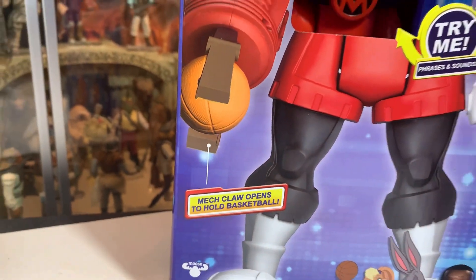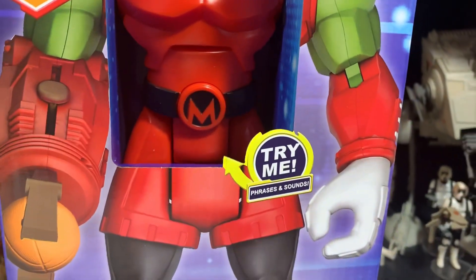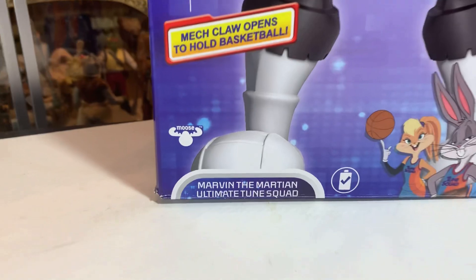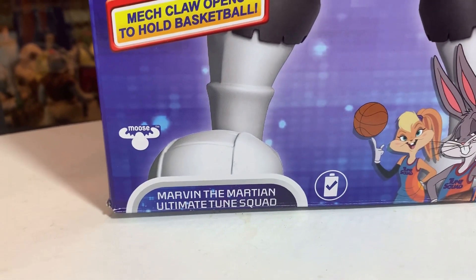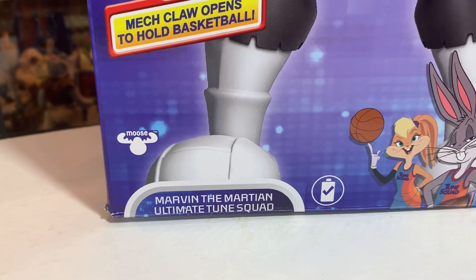Mechclaw opens to hold basketball. Try me with phrases and sounds. Marvin the Martian, Ultimate Toon Squad.